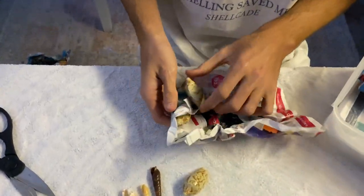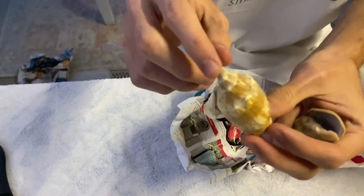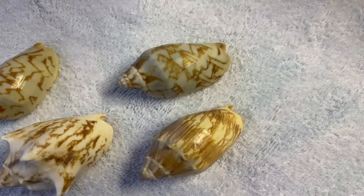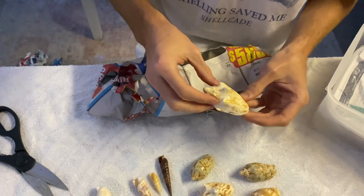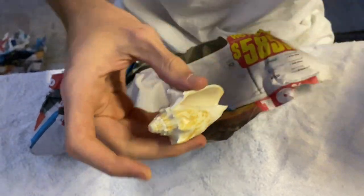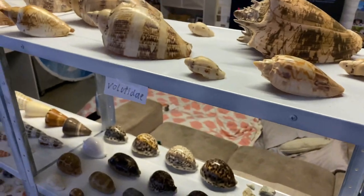This one feels like just two volutes, but I like that one. I like the sort of abrasions on it - very cool. Nothing else in it. Let's check out this one - it feels a bit heavier. I really like the knobs on these volutes. I don't have too many volutes. As you can see, these are all the volutes I have up here - all large ones.